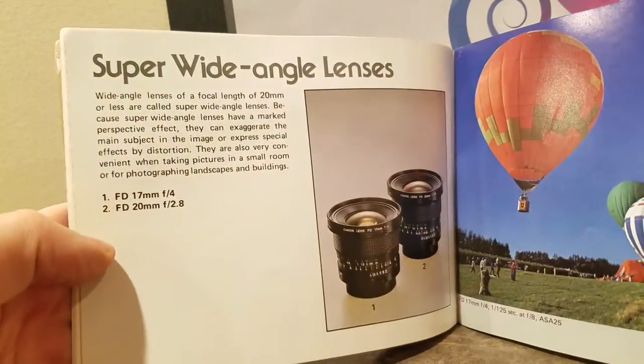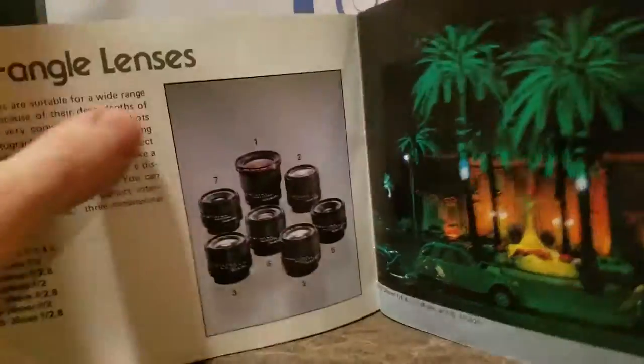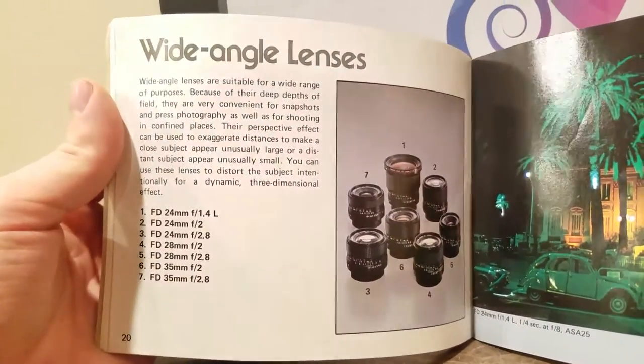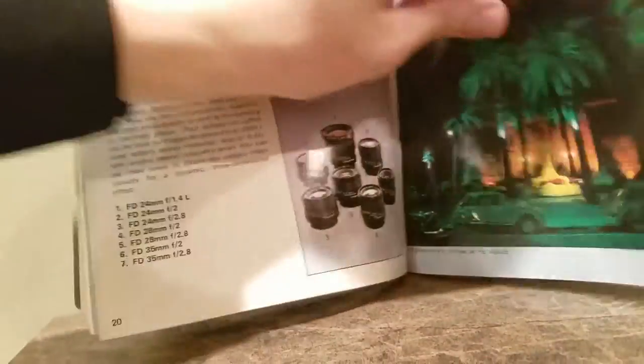This is how Canon used to put stuff out on their cameras. I'm not saying they don't do that anymore, but this is just such a beautiful color manual — actual real-world examples. I love this, man. I'm more of a DSLR guy, but oh my gosh, this manual is just beautiful and how they describe photography.